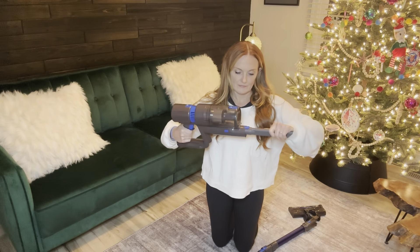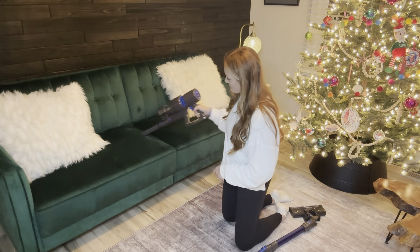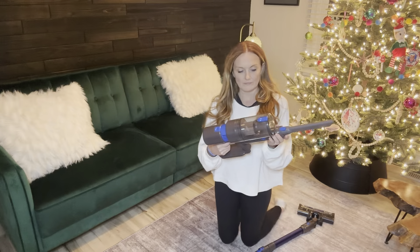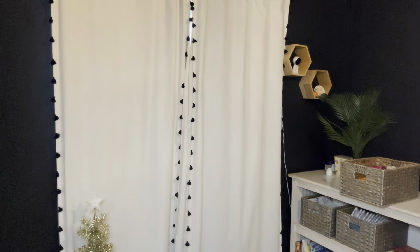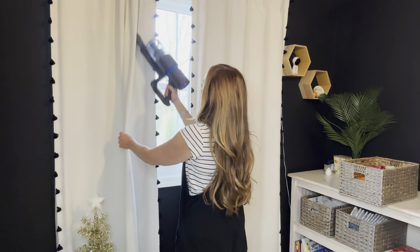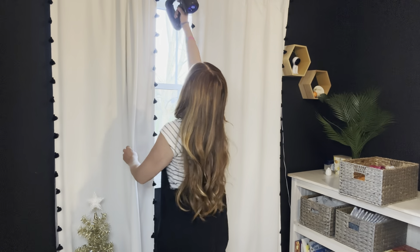It also has a headlight, so it's really easy to go underneath spots that are dark to vacuum. The two-in-one attachment brush also makes it really easy to clean curtains, which I've never been able to do before with a vacuum.